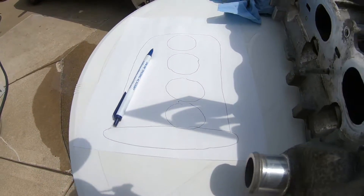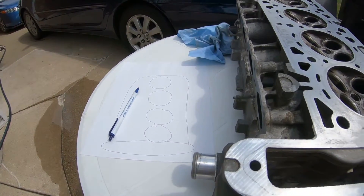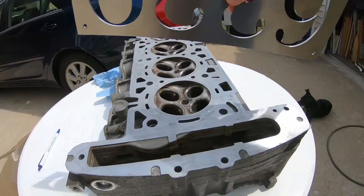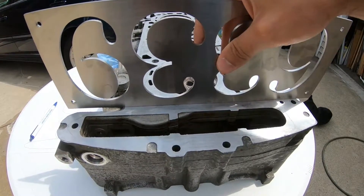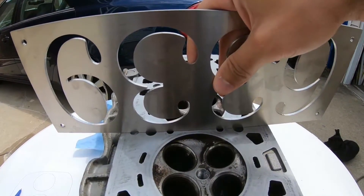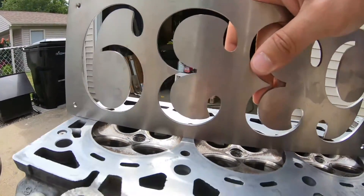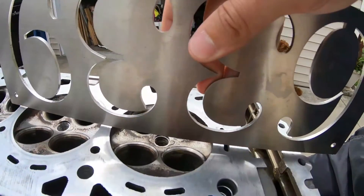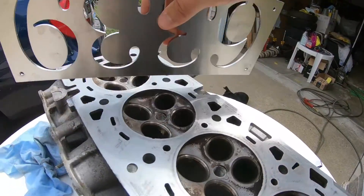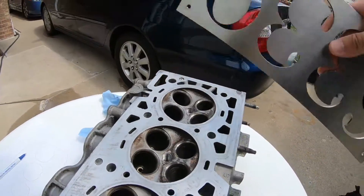I'm also including a pen and paper with a drawing of the cylinder head to write down all my clearances if there are increased clearances in certain areas. Essentially, we're going to be placing this flat piece throughout the engine — checking lengthwise in multiple positions, and then going sideways across the head in multiple passes.